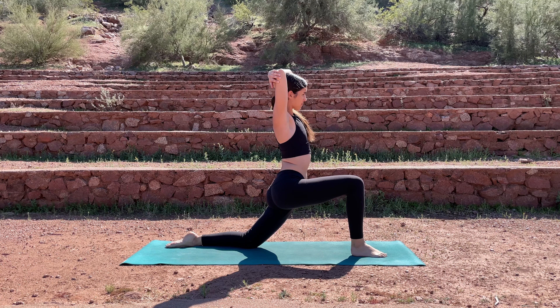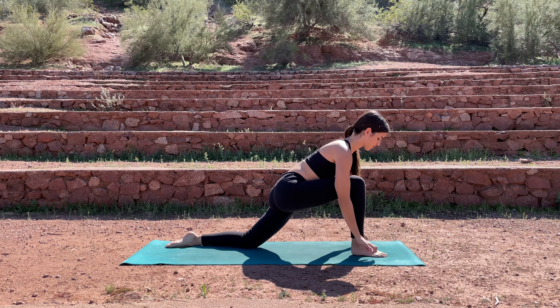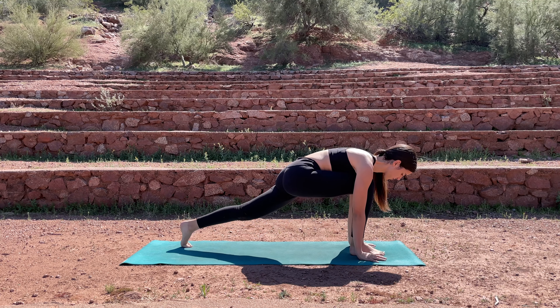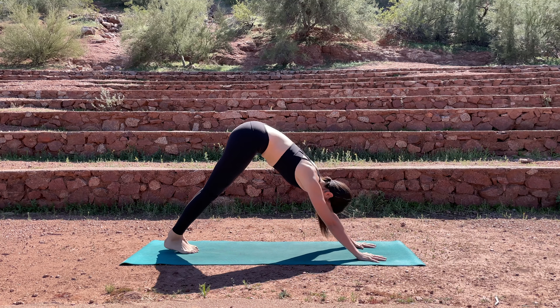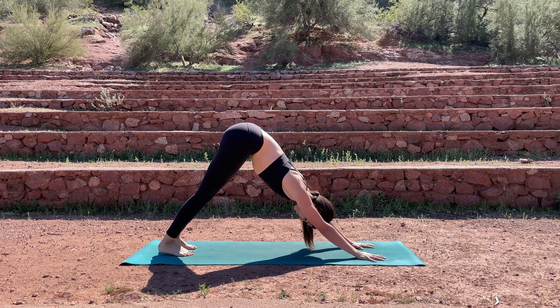Come back up to center, release the hands. Bring your hands down to your mat, tuck your back toes, lift the knee off the mat. Step your right foot back and then lift the hips up into your downward facing dog.